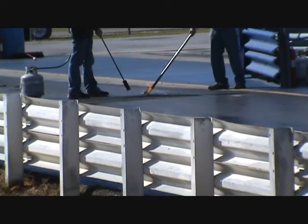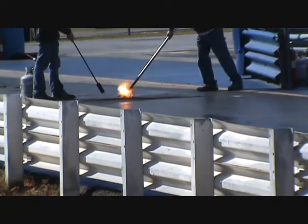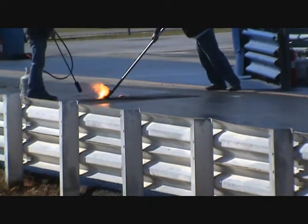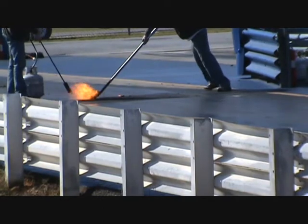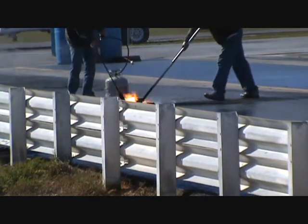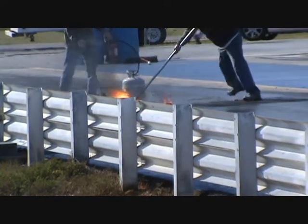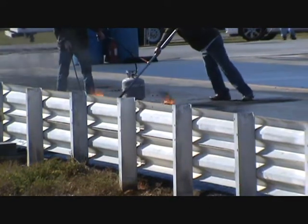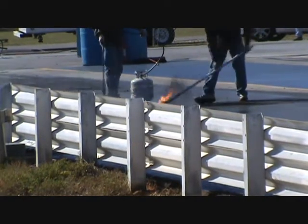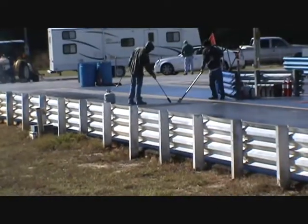I believe what they're doing here is they take the excess rubber off the track — stuff that's been laid down by cars in previous races — and they are removing it. I'm new at this, so if anybody knows, leave your comments and tell me what you think they're doing. Actually, they are trying to heat up the ground to get the old rubber off, from what I understand. Can't use rubber twice.